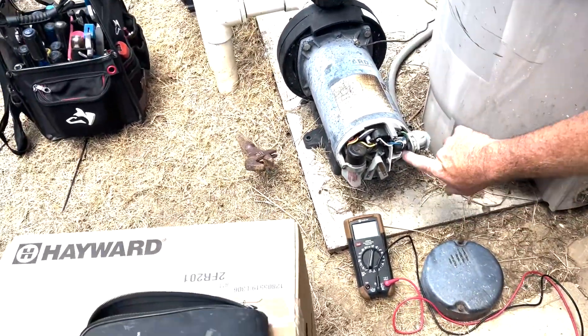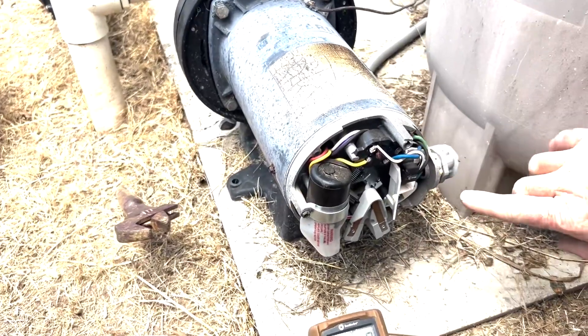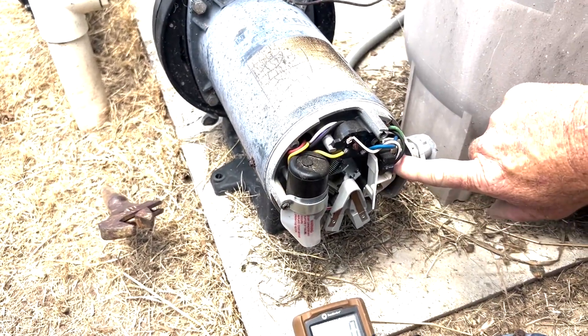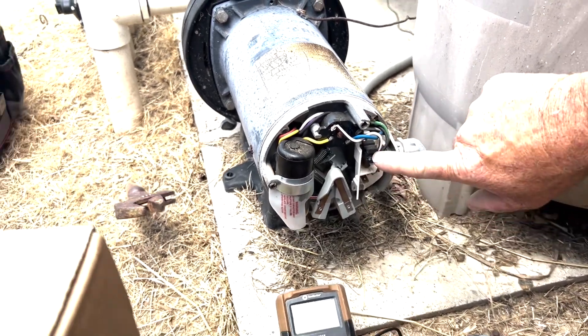Now we're going to disconnect these three wires. Most of these pumps are 220, so you've got a hot there and a hot there. It does not matter if you flip them when you put it back together, but make sure it's on 220.